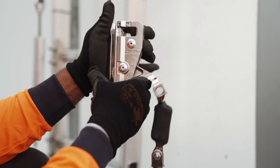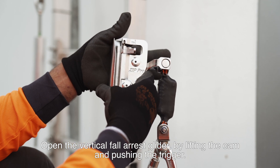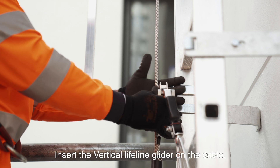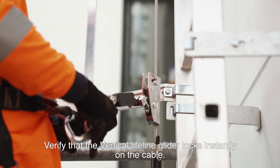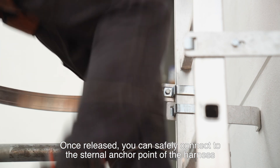Cut the extra length of cable. Open the vertical fall arrest glider by lifting the cam and pushing the trigger. Insert the vertical lifeline glider on the cable. Verify that the vertical lifeline glider locks instantly on the cable. Once released, you can safely connect to the sternal anchor point of the harness.